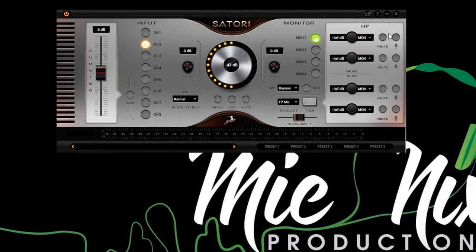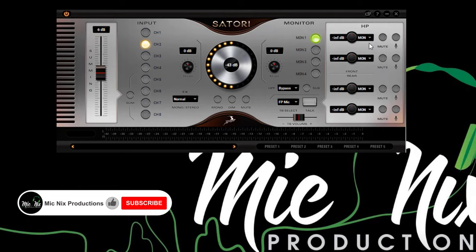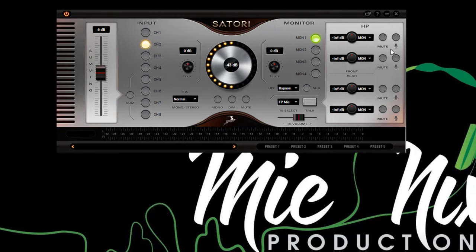The headphone management section offers a lot more than the front panel of the hardware, in that you have your gain controls for each separate input, plus a drop-down menu for selecting which channel of audio you are sending to that particular headphone input. You also have dedicated mute buttons, plus the option to activate or deactivate the talkback function for each headphone input. Finally, you can also save up to five different presets, which is very useful if you have specific settings for recording sessions that you can easily recall before a session.